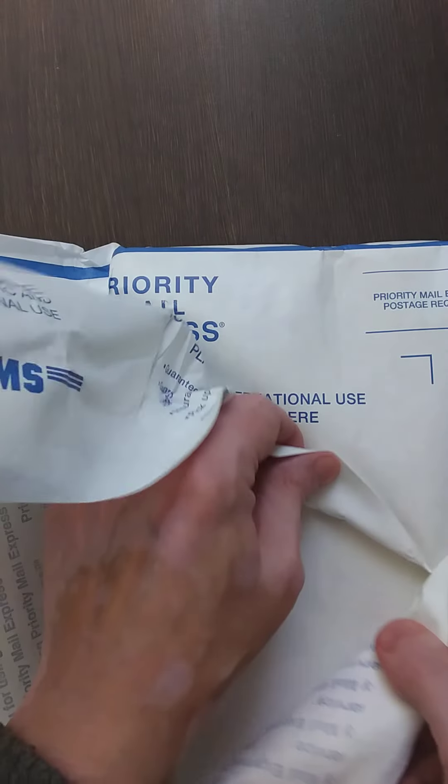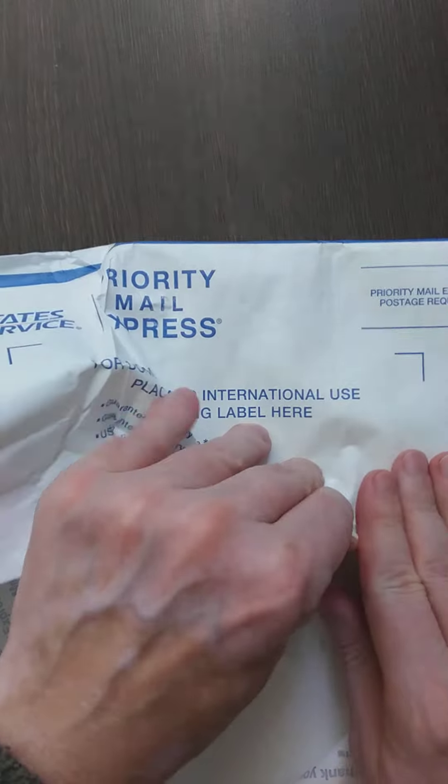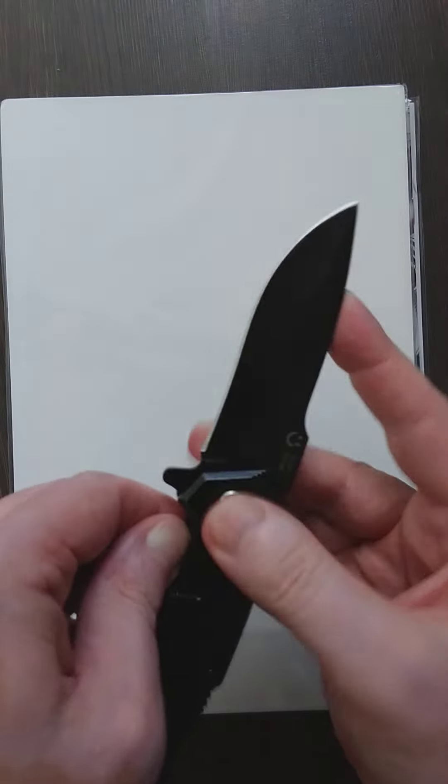That doesn't mean I'm not gonna review certain comics. I just don't have time to review all of them because I have so many. There are comics I want to talk about, and then there are comics I just want to read and put away.